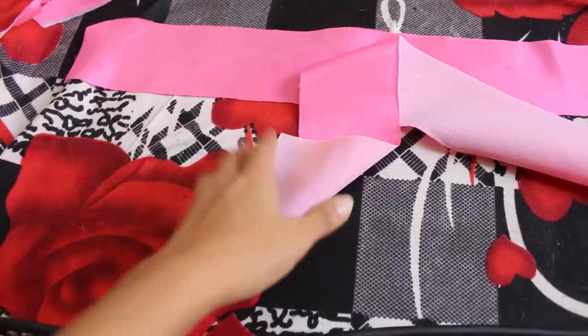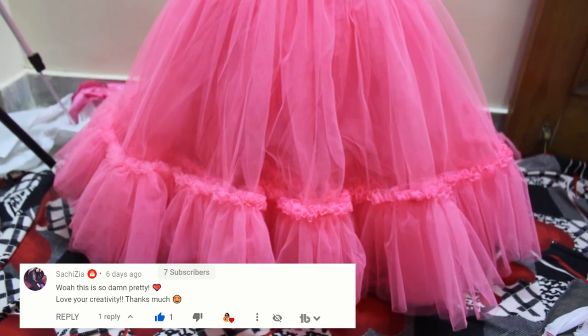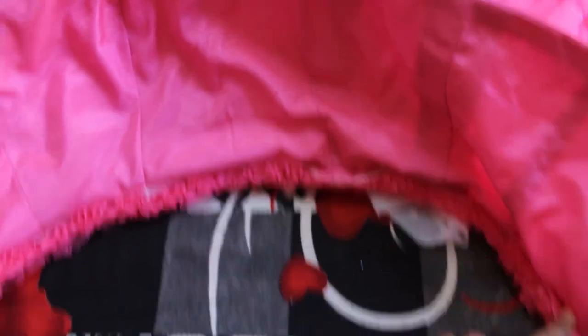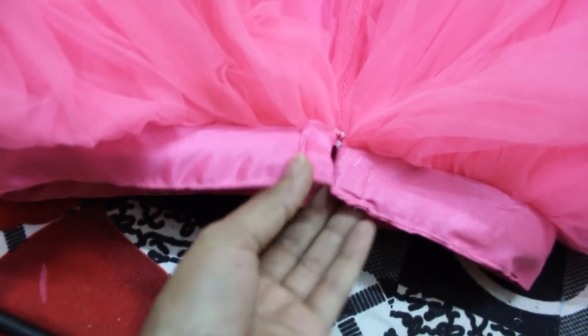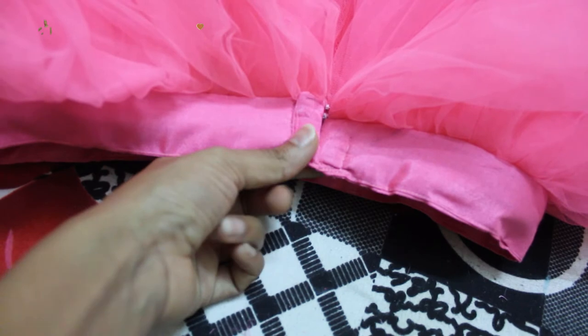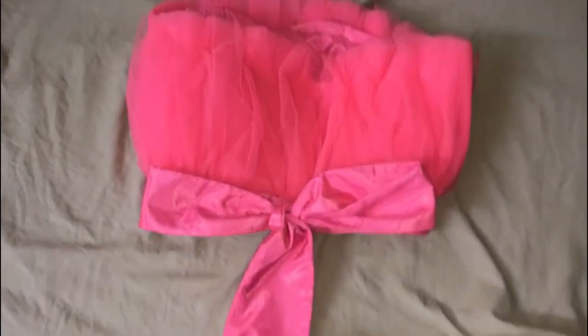Now it's time to cut the belts. I attached the belt to the skirt first and then to the bustier. I was not satisfied with the stitching quality of the belt as by the time I was stitching it I got tired and was using some fixes. But then I gathered my courage to correct it and later I also attached the bow at the back.